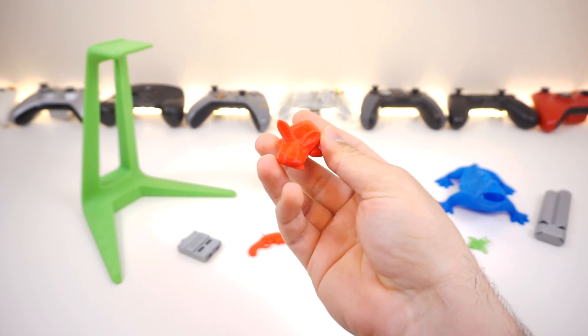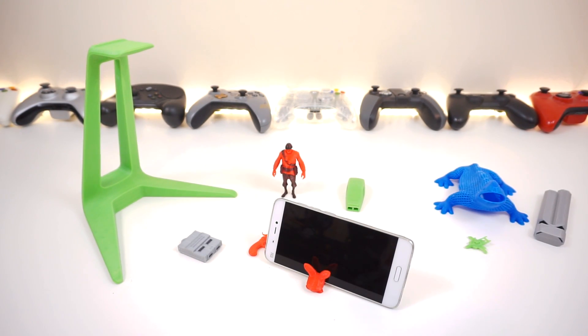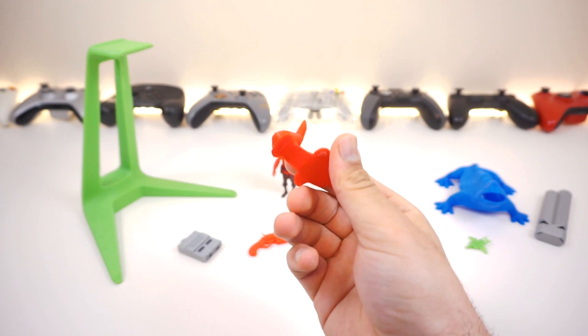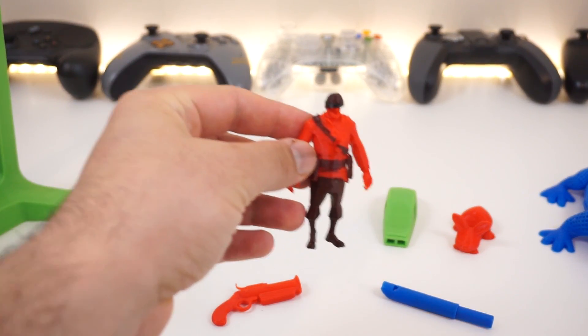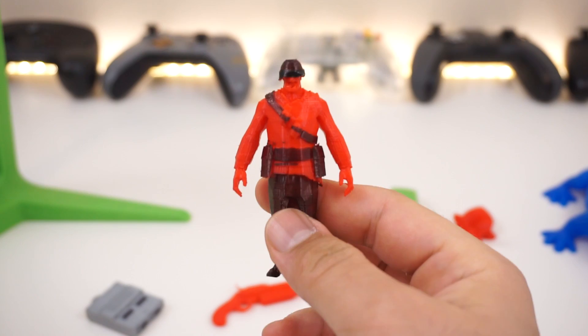I also printed this bunny phone holder for someone who asked — it's small, works well, and turned out awesome.